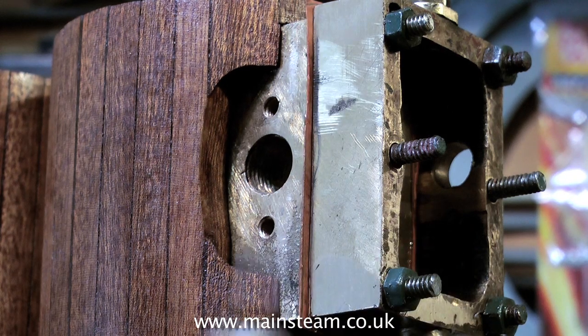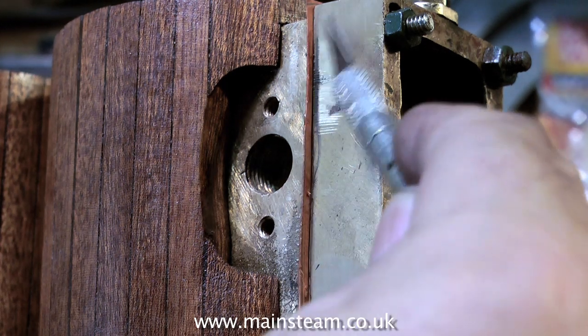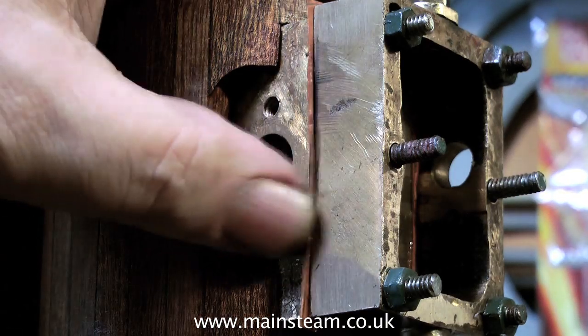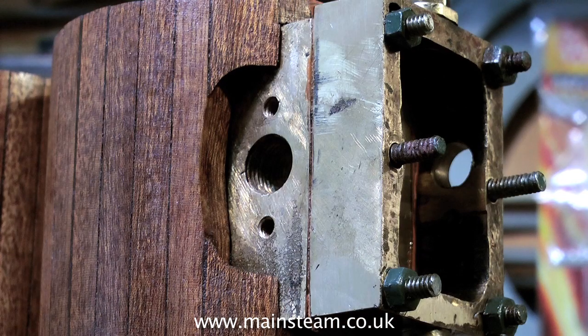Do not try and cut the gasket in one sweeping movement, because if the knife slips, you will either cut yourself or mark the engine — whichever is worse. This craft knife is not very sharp; it spends a lot of time on the bench and I use it for all sorts of jobs, but after quite a few passes with the knife, the surplus gasket material comes away quite easily. It's also essential to trim the gasket on the inside of the valve chest, because if any gasket material fouls the valve, the valve will not admit and exhaust the steam properly.